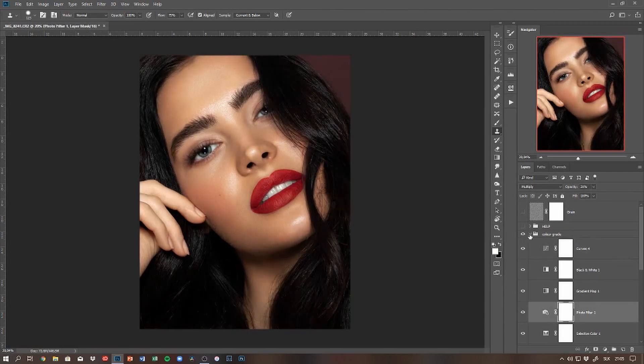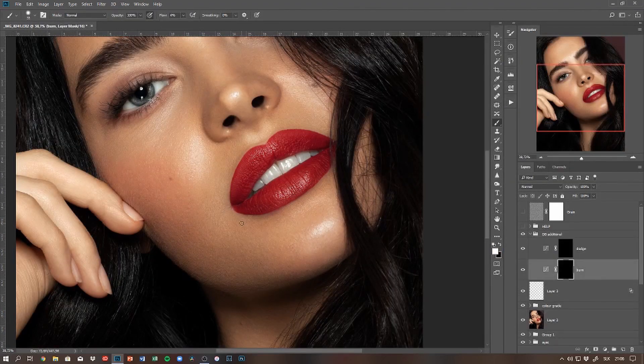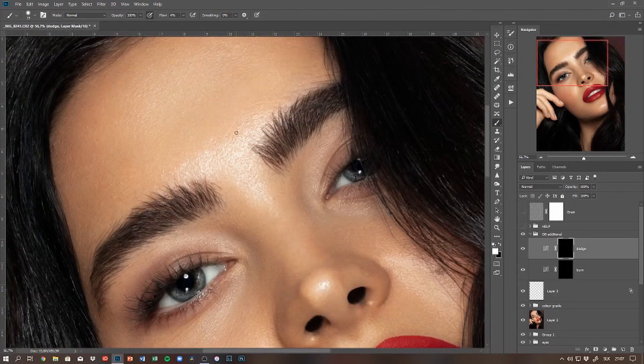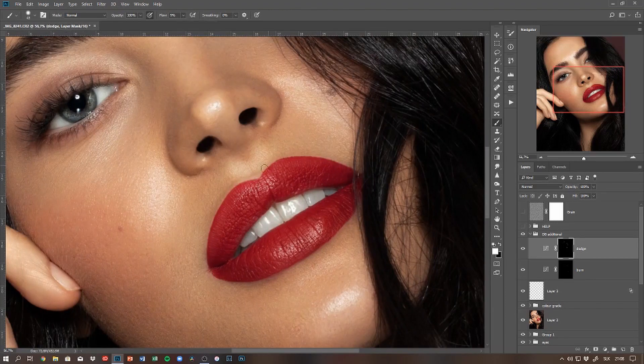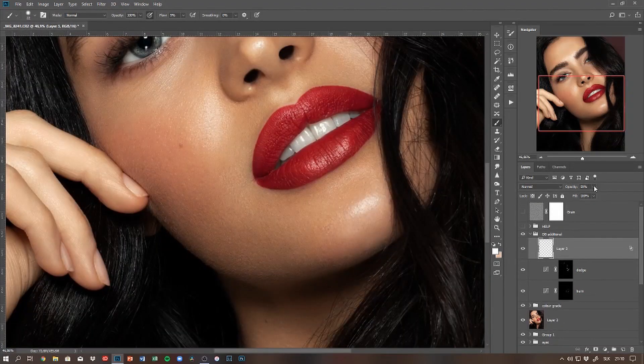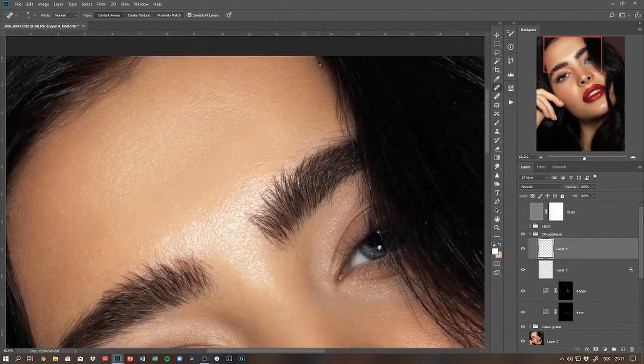After color grading, I noticed the lips are a little bit dull, so I'm bringing a tiny bit of highlight into them. I also bring in another set of curves for dodging and burning to touch up on everything if something still needs to be fixed. After color grading you sometimes see things in a different light, so I always do an additional pass of dodging and burning for final cleaning.